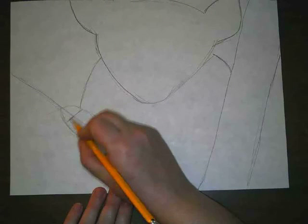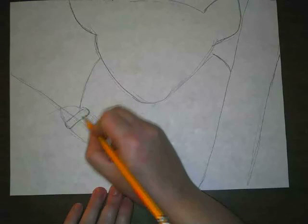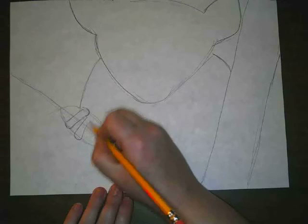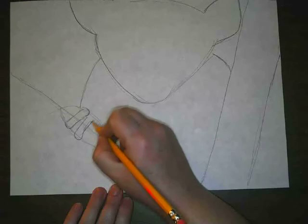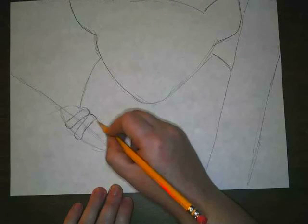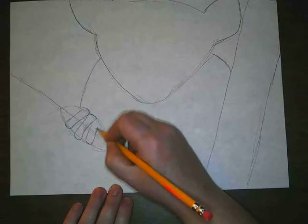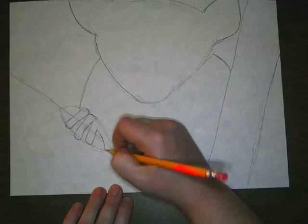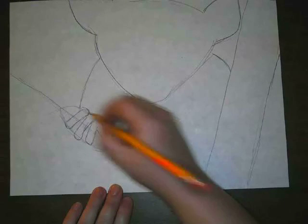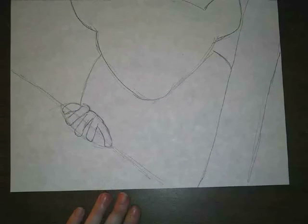I'm going to draw a finger here, and another finger right here, and then one right here, and then this one is going to stretch out to the side, and then there's one more little one right over here. So that's my lemur's fingers.